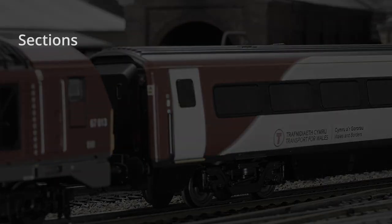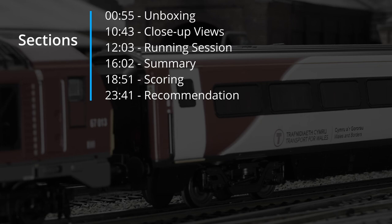Thanks for joining today's review. We'll kick off with an unboxing of the driving trailer and one of the Mk4 coaches. We'll then get into our close-up reviews, our running session, and then into our summary, scoring, and final recommendation. Let's get underway.